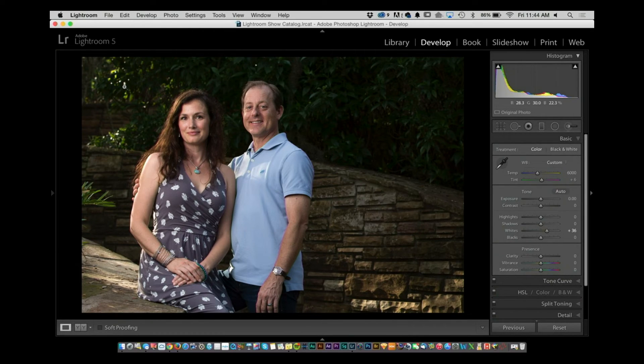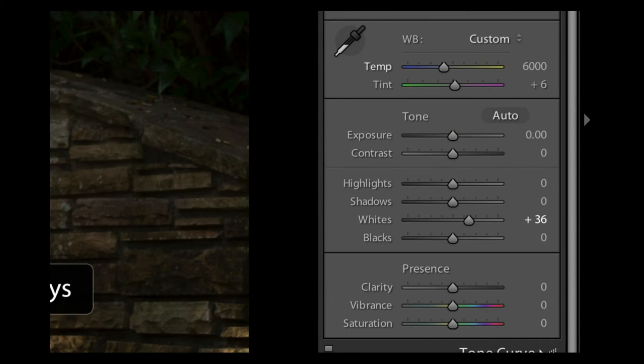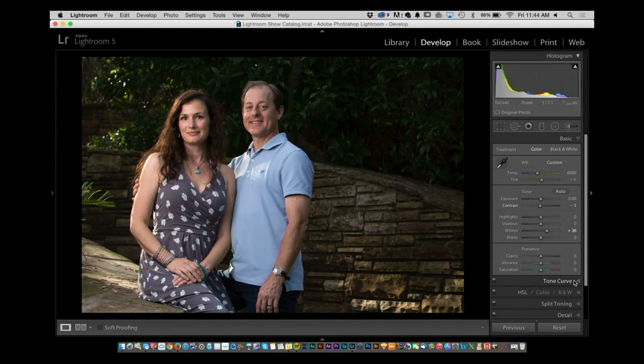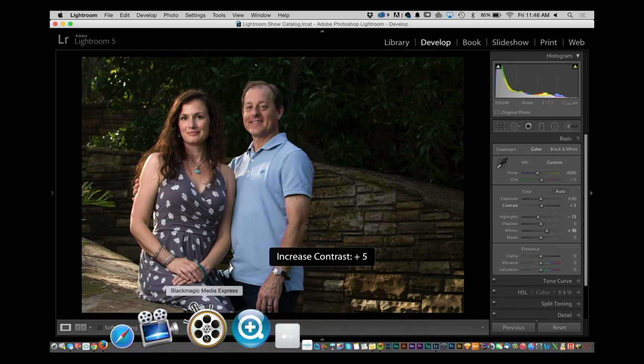I want to give you guys a quick tip. When you're working inside the develop module, let's say I have this picture of my friends Roz and Carl and I want to do some quick keyboard shortcuts. If you use the period key, you're actually cycling down through the settings. If you use the comma, you cycle up. So you can go up and down as you see fit. Once you get there, you can use the plus and minus to move your sliders. A lot of folks just want to quickly do some small adjustments and don't want to grab a slider every time — using comma and period to navigate, and plus and minus to adjust.